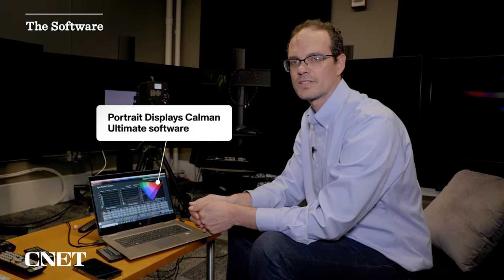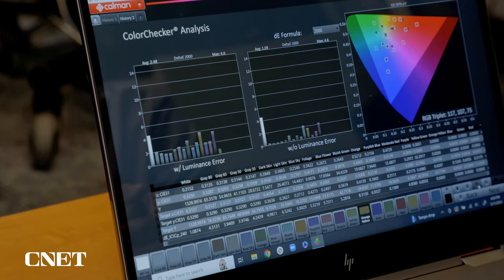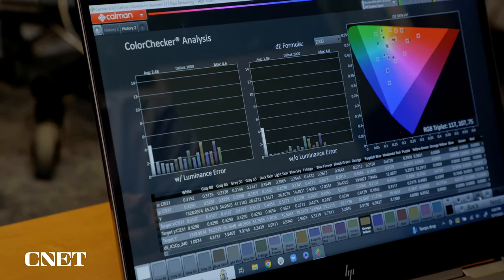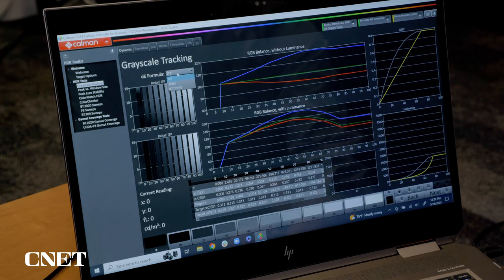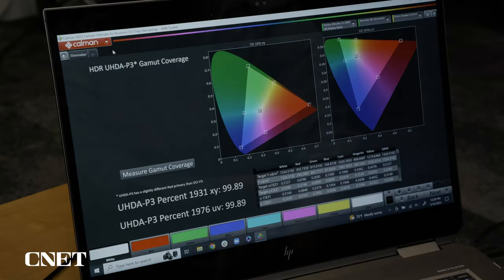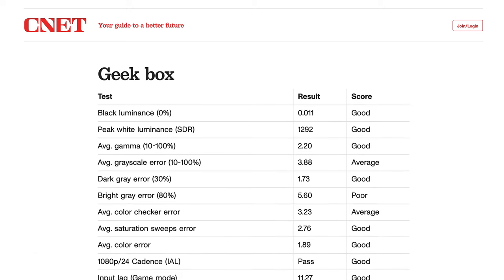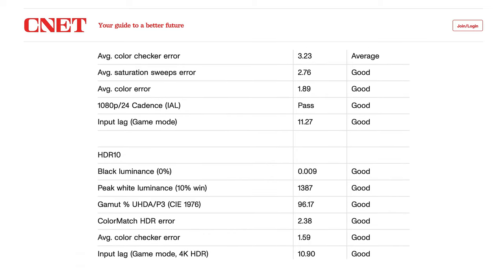The software I use for measurement is called Portrait Display's Calman Ultimate. It's professional grade. It controls the light meter and also controls the signal generator, puts it all in a nice graphical format, and I can measure pretty much anything — from grayscale, light output, peak luminance, color six ways from Sunday, including color match HDR and gamut measurements. All that stuff I put into something called the GeekBox at the end of the review so you can compare one TV to the other and get a nice look at how the TV performs across all those parameters.